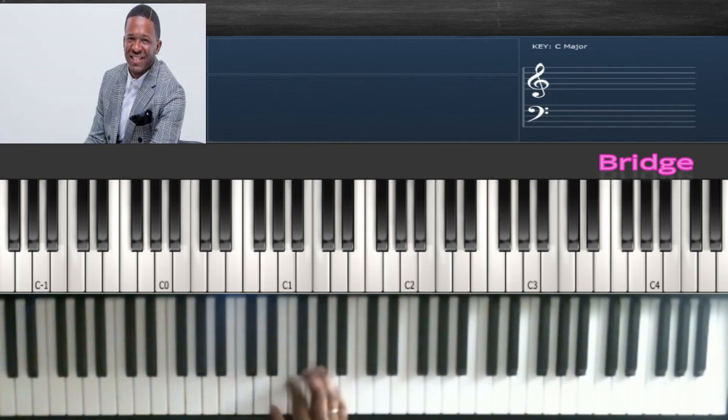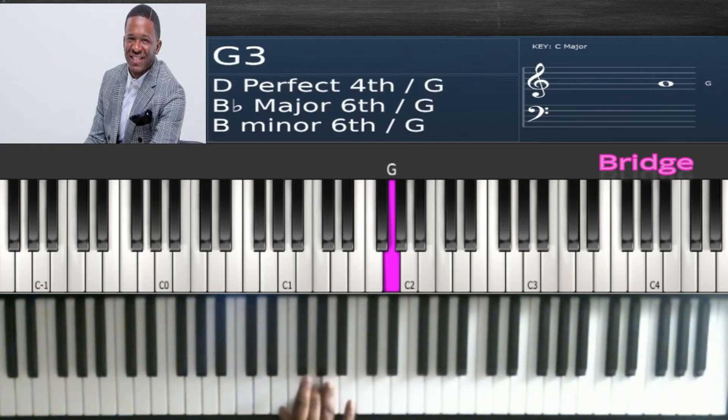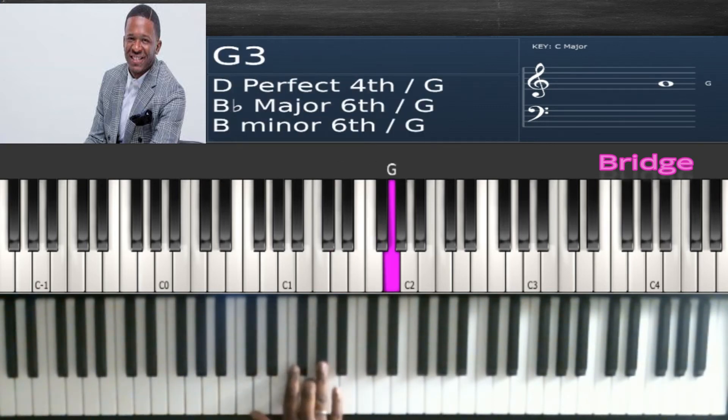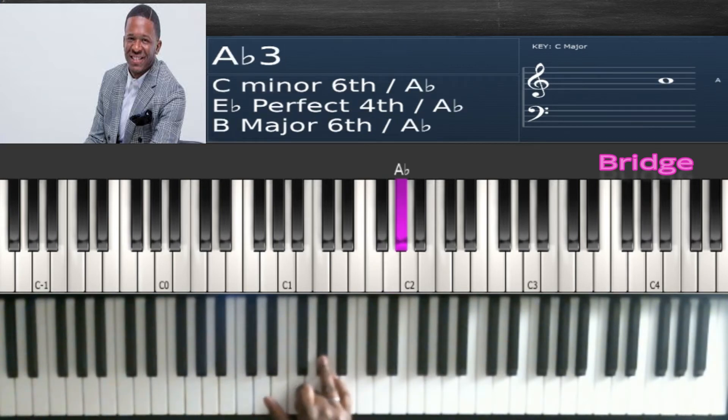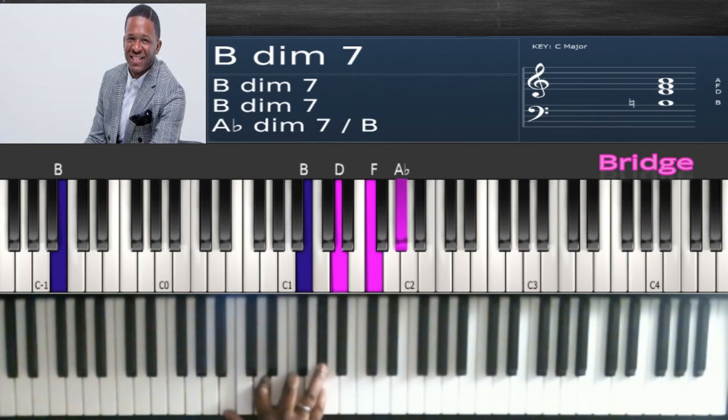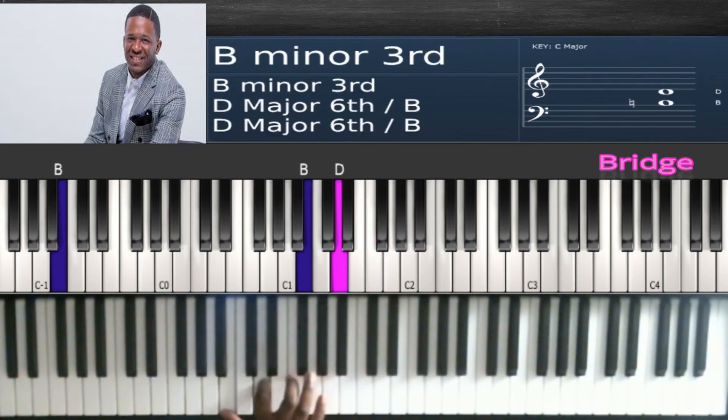Now we're going to the part where we take it out and go to the next part where they say 'he reigns.' Start off doing this run: D, F, G. When you get to this A flat, play a diminished chord over B — so that's B, D, F, A flat.